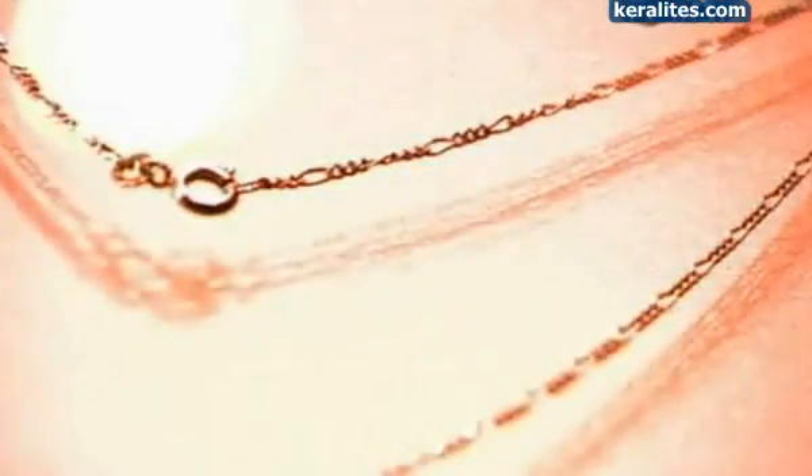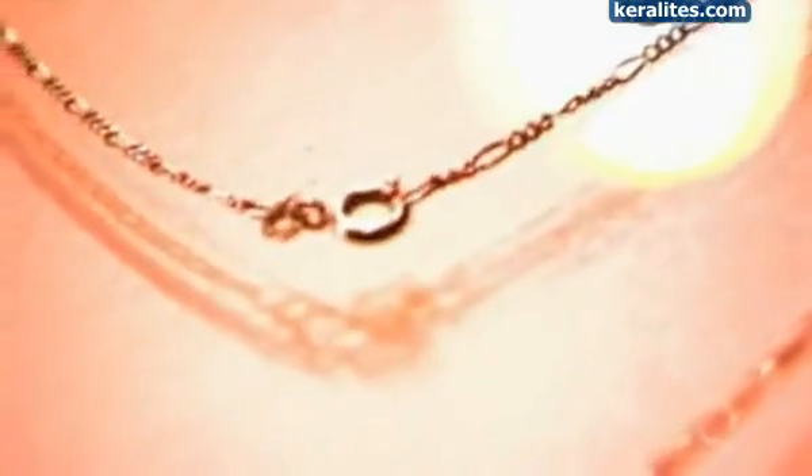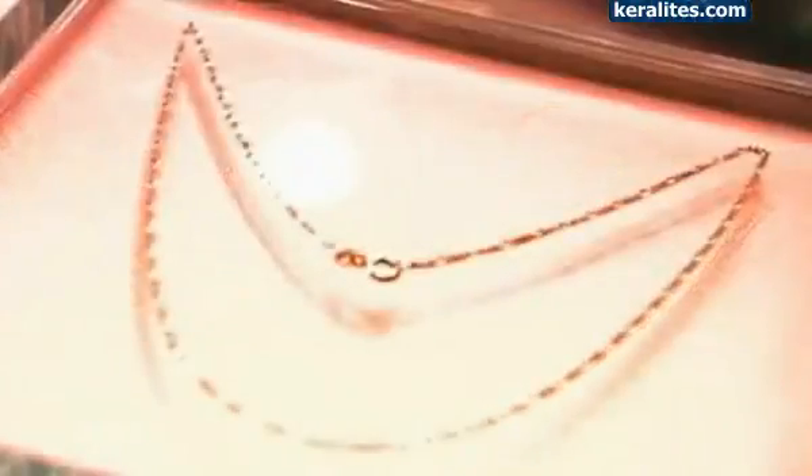Some of the first gold chains date back to the ancient cultures of Iraq and Greece. They were symbols of wealth, royalty and the divine. Luckily for us, jewellers now make these personal treasures more affordable and more durable than ever. In this factory, all that glitters is gold.